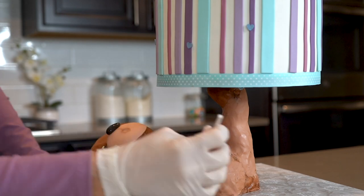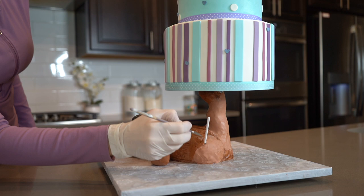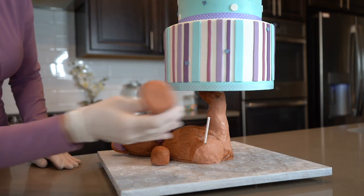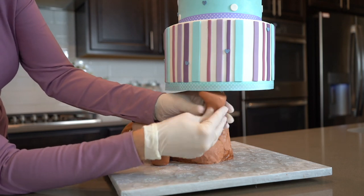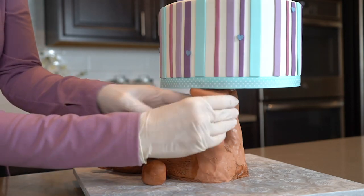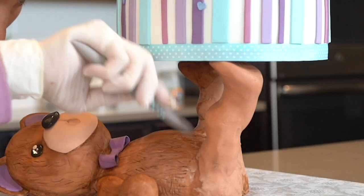I was completely finished with this cake but then decided to change the front leg too. So I took off the leg and inserted a lollipop stick and then I repositioned the leg to look like it was holding the cake up too. And then I attached it to the cake with melted candy melts. I blended in the seams and then I completely repainted it.